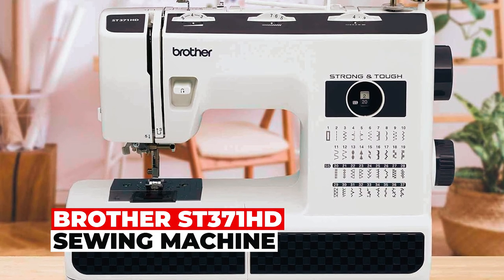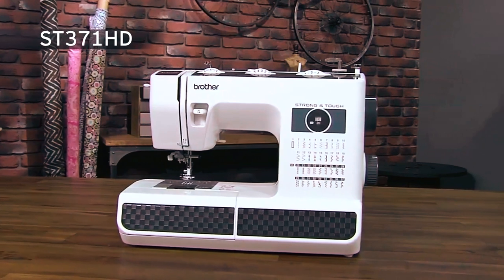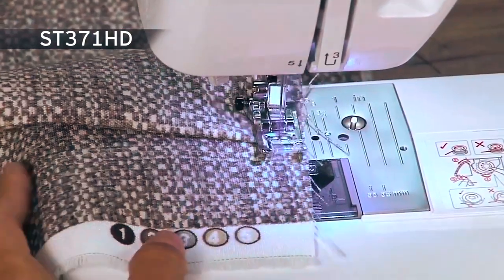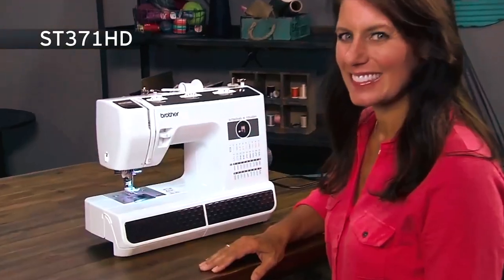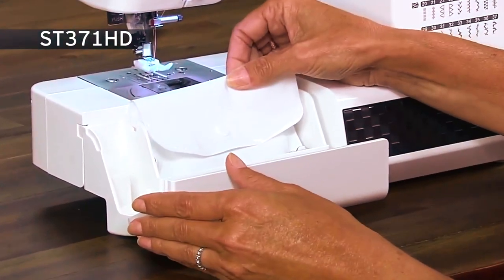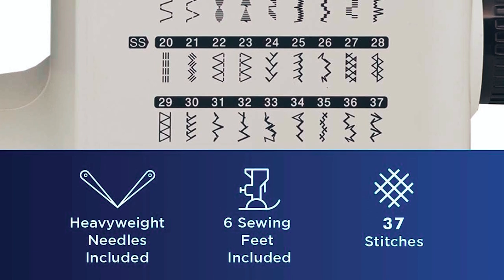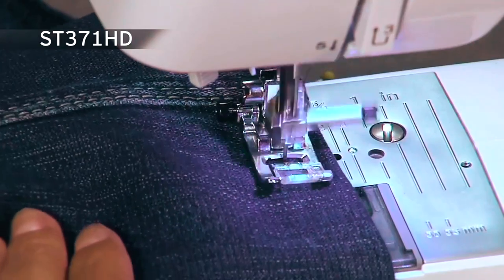The Brother ST371 HD Sewing Machine offers 37 unique built-in stitches, including an auto-sized buttonhole. Its automatic needle threader and jam-resistant drop-in top bobbin make sewing a breeze. This machine comes with six sewing feet and instructional resources for added convenience. With a versatile free arm, it suits sewers of all levels.